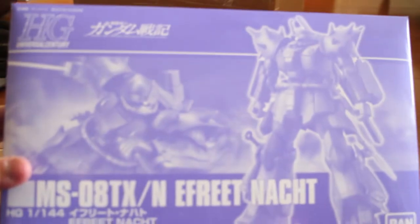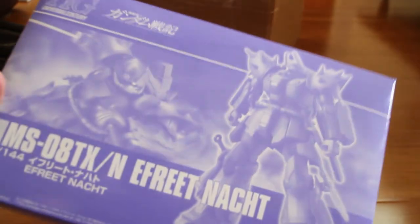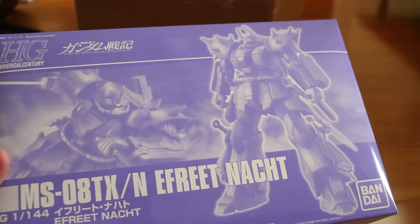Then we got the newest E3 — I don't even know how to pronounce it, I'm sorry. But anyway, I got it. I was waiting for this one — this is why the shipment was so late, because I was waiting for this one and then shipped it all together.